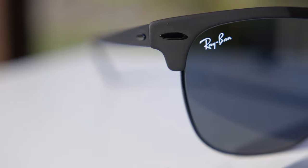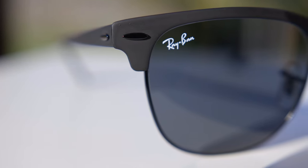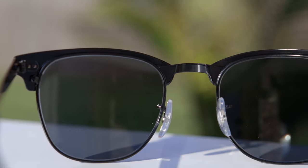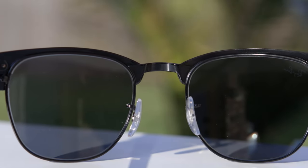They of course have a painted Ray-Ban logo in the top right corner for authentication purposes, and also an etched RB logo in the middle left of the lens. Now, unlike the original Clubmaster sunglasses, they don't have the etched lens size or bridge width in the upper bridge of the sunglasses, which is definitely interesting.